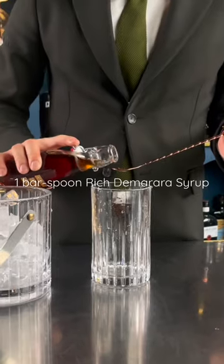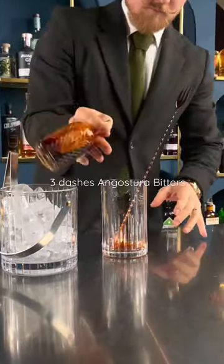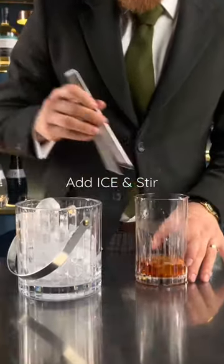In a chilled mixing glass, add one bar spoon of rich demerara syrup, three dashes of Angostura bitters and two dashes of orange bitters. Add two ounces of Irish whiskey and stir to chill and dilute.